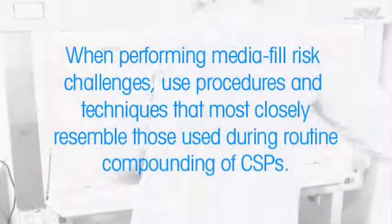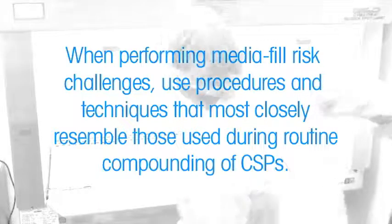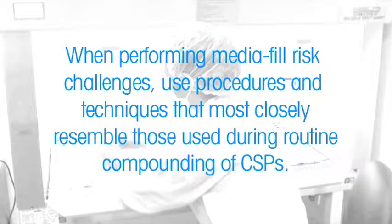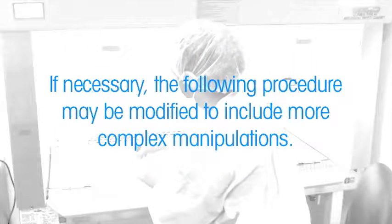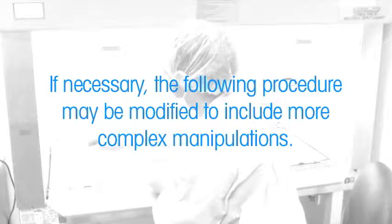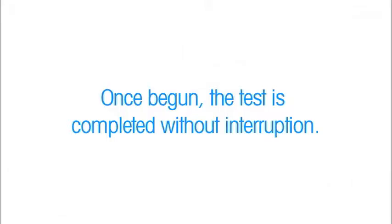When performing MediaFill Risk Challenges, use procedures and techniques that most closely resemble those used during routine compounding of CSPs. If necessary, the following procedure may be modified to include more complex manipulations. Once begun, the test is completed without interruption.